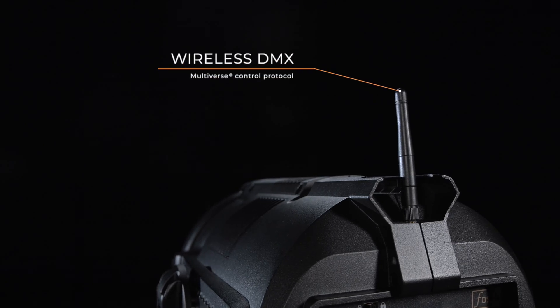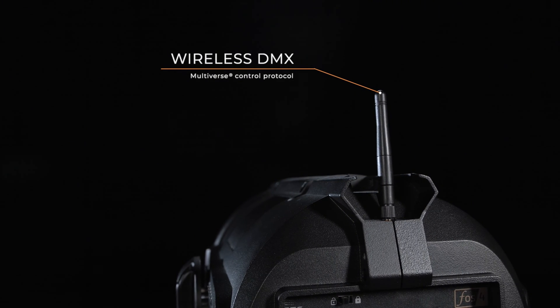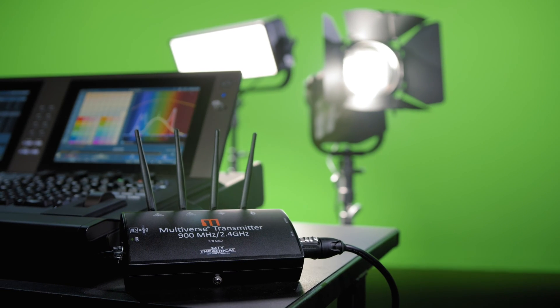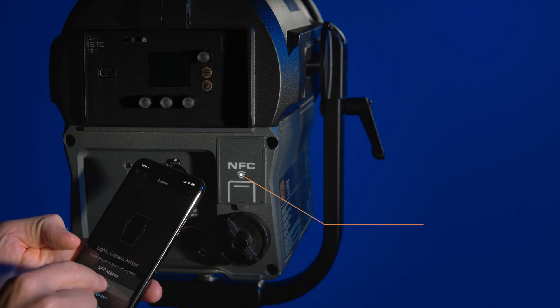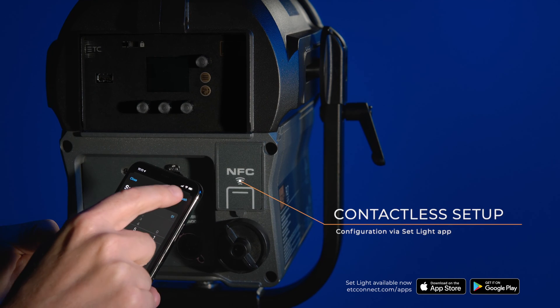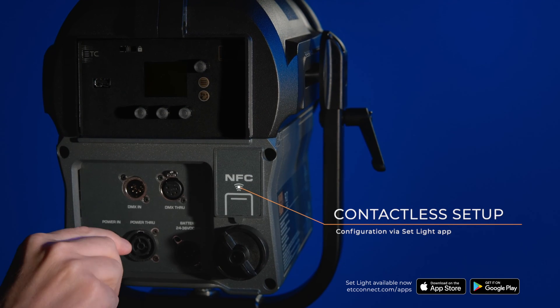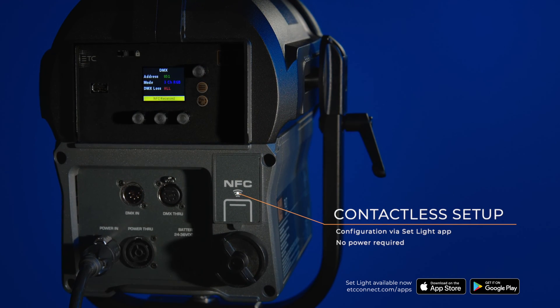Just like the panel, Phosphor Fresnel offers wireless communication using City Theatrical's Multiverse technology. Use your console to control as many as 10 universes of DMX from a single Multiverse transmitter. In addition, use your smartphone or other mobile device with ETC's SetLite app to communicate with your fixture via NFC — push and pull information, including fixture setup data, even without the fixture being powered.